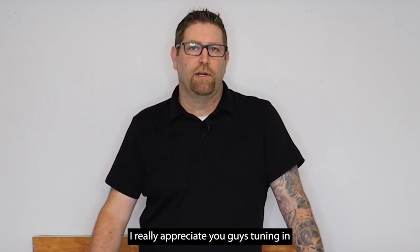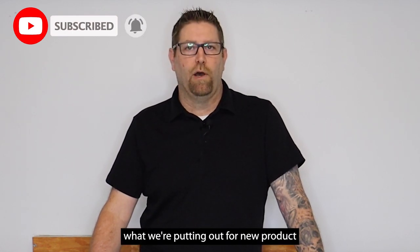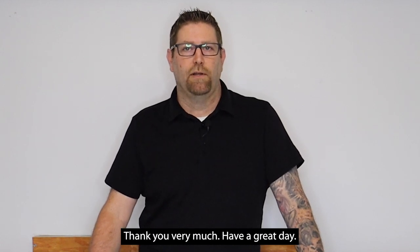I really appreciate you guys tuning in to watch today. Don't forget to like and subscribe so every time you want an update to see what we're putting out for new product and content you'll get that right away. Thank you very much, have a great day.